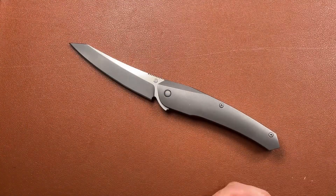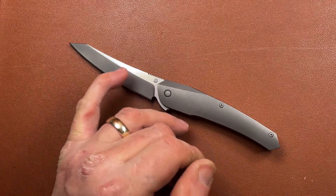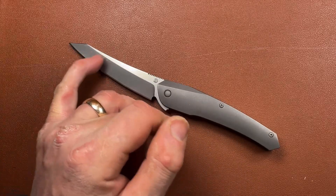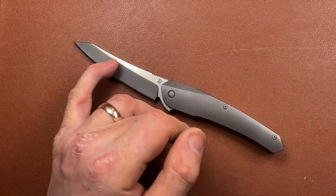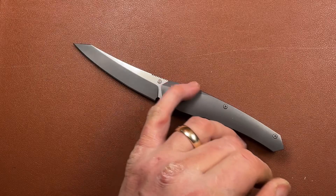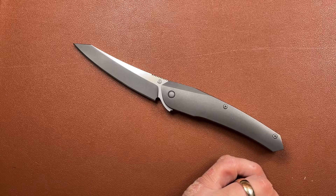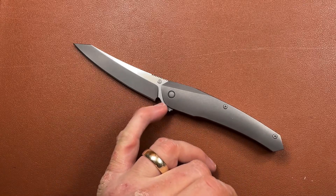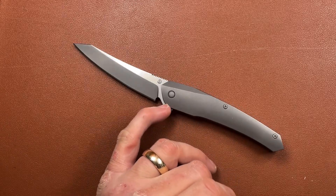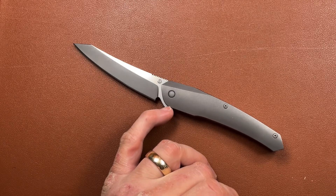I think it's quite elegant and sweeping, and it makes a sort of serpentine pattern with the handle. What I like about it is that it's a high saber grind knife, and you have this reflection of the flat coming down to the bevel in the flat going down to a bevel on the handle there. That makes it flow particularly well - the angles look quite sweeping and smart.